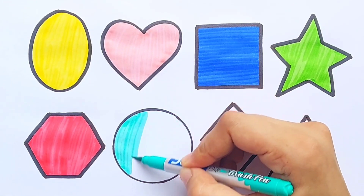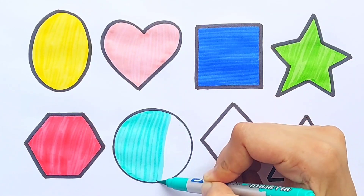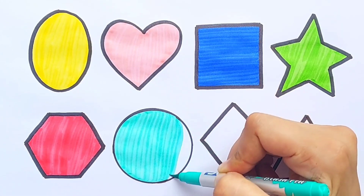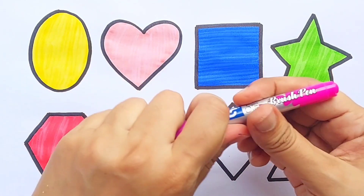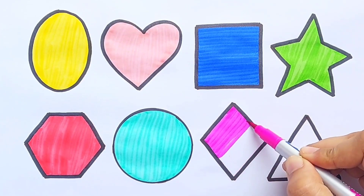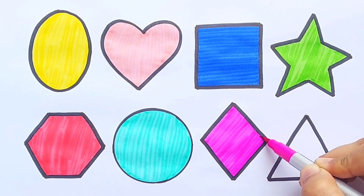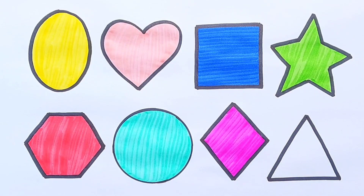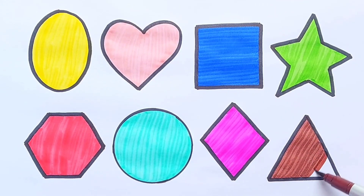Circle, pink color. Diamond, brown color. Triangle.